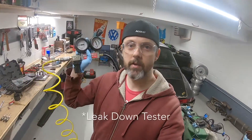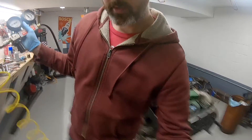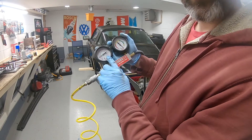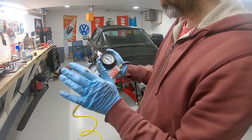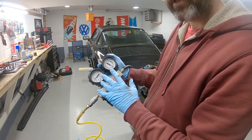This compression tester at Harbor Freight is a piece of junk — do not buy it. I'll probably have to modify it and try it again. Here's the thing: this gauge goes to 100 psi, the advertising says it's good to 100 psi, and what's nice about that is you can throw 100 psi at it, see how much you're leaking, and the math is really easy in terms of percentages.